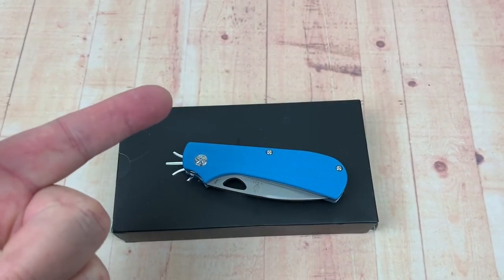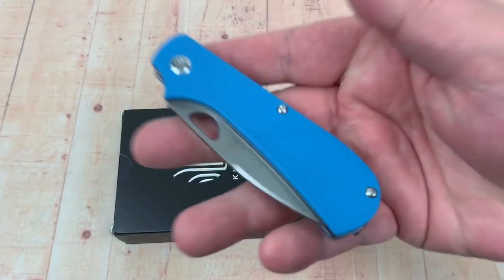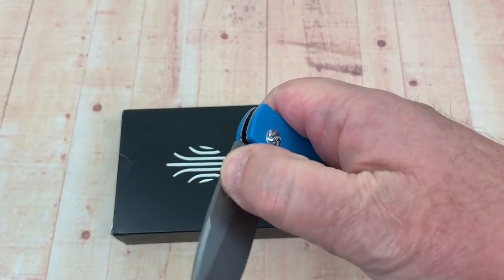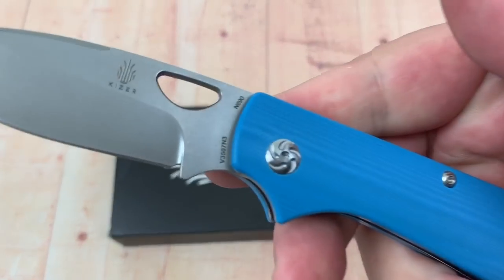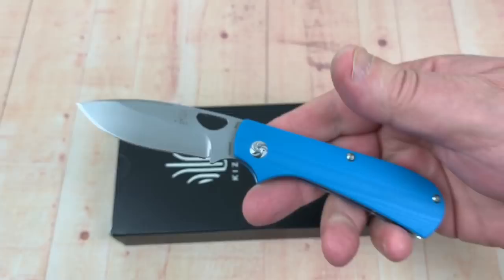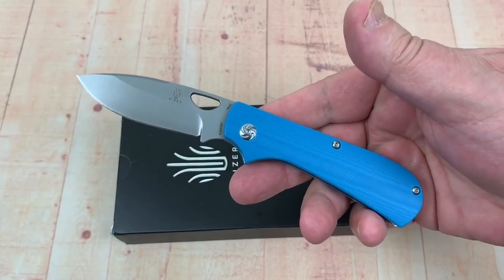Love them knives. How are you guys doing today? Zip Slip - Kaiser Zip Slip, Mike Bagnino Design. It's got his name on it actually. It says Slip Joint.